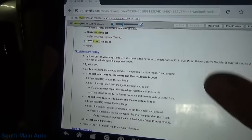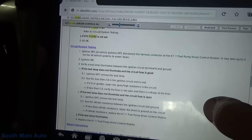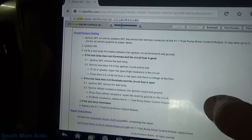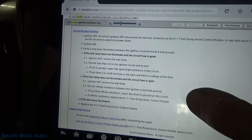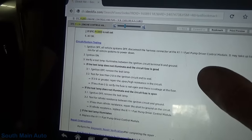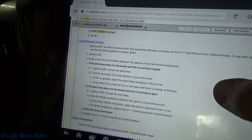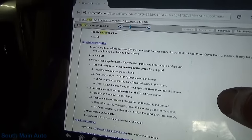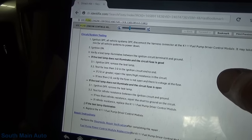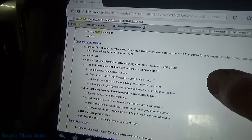Just looking at the flow chart - verify no P0562, verify 129 is not set, operate, does it set, go to circuit test. It looks like there's probably just going to be one ignition feedback there. Use a test light between ignition circuit terminal 6 and ground. So we should be able to check for our ignition power back at the fuel pump module.